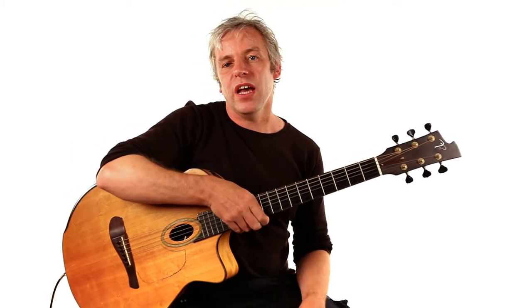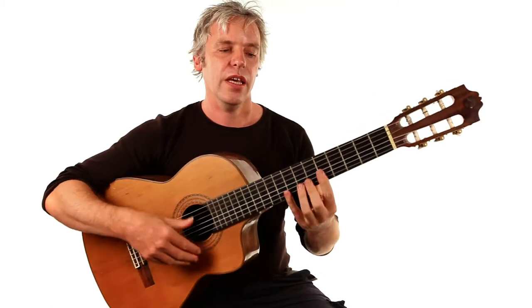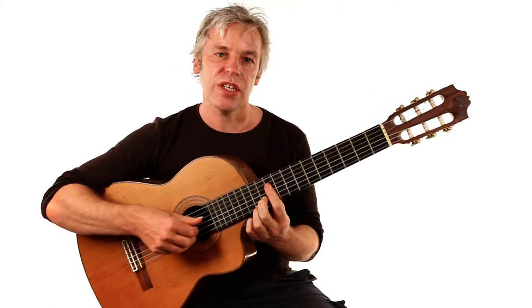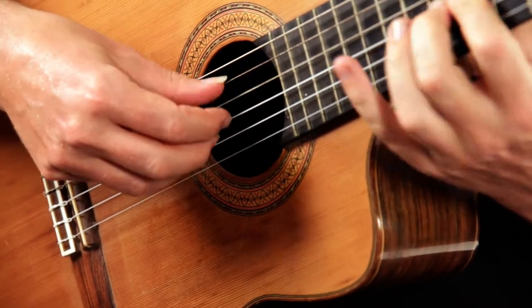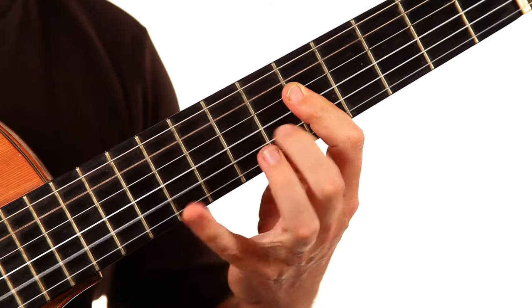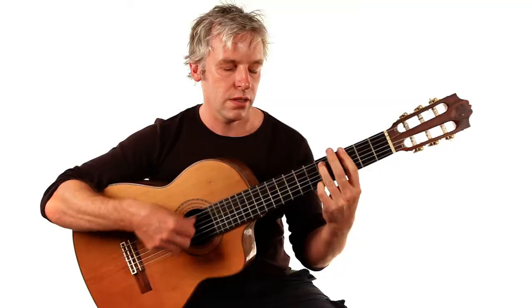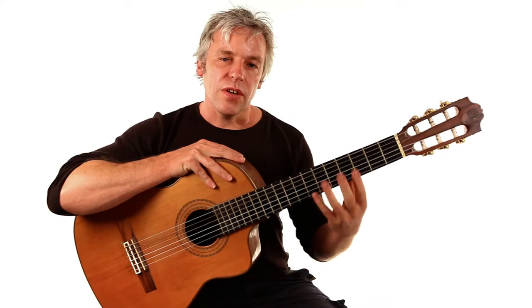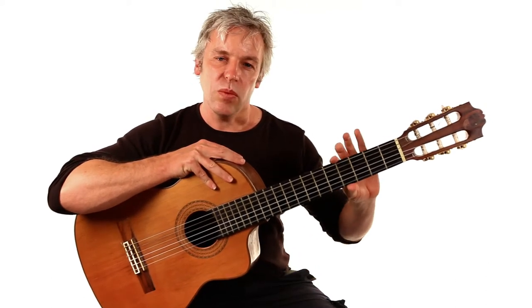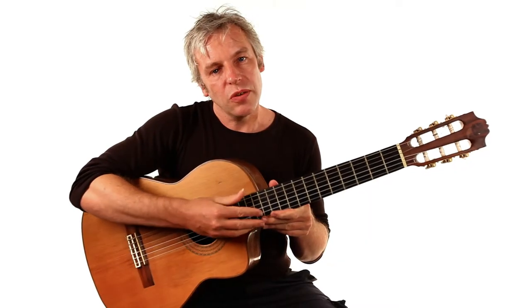Or you might have a nylon string guitar like the one I've got here. This guitar looks a little bit different — it has a smoother, rounder sound. The strings are slightly softer to press because they're made of nylon. The neck is slightly wider but slightly flatter. And the top three strings only are wound here.